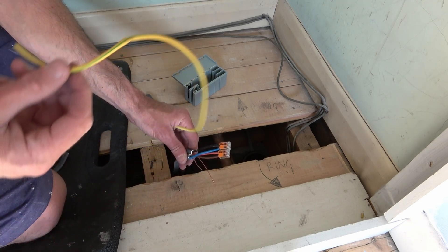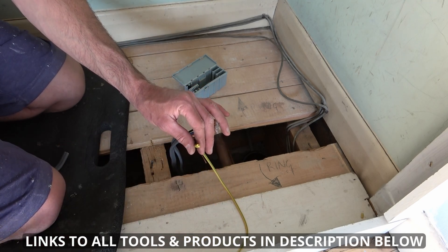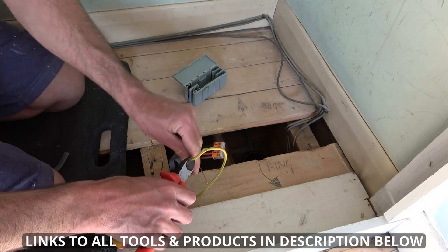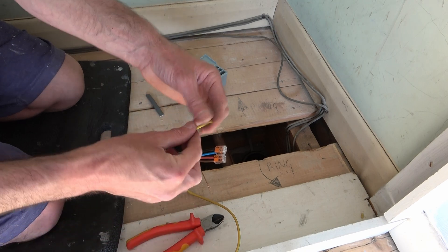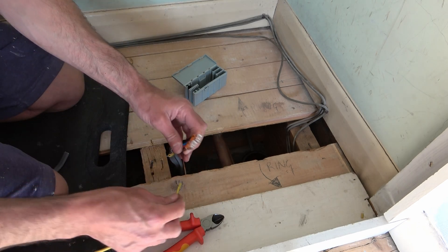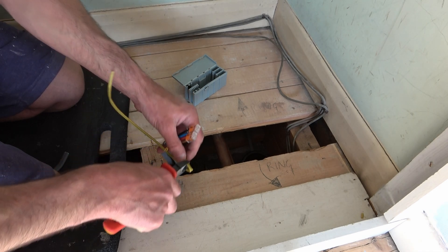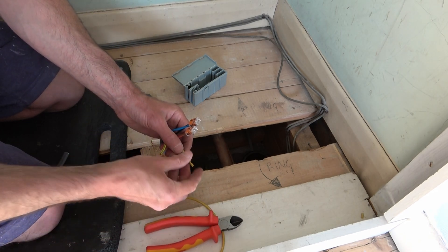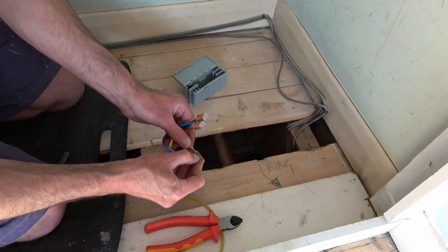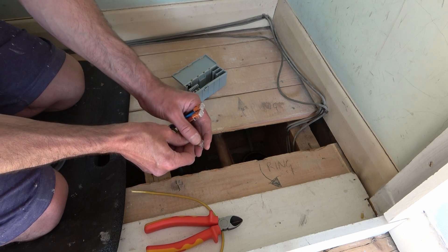With the earth wire, we need to get some earth sleeving like this. I place that over the top, right the way down, then fold it over to give me the length of the wire. Then I go 11 millimetres down roughly, slide it back up, and cut it — so I've now got my bare wire exposed. I do the same to the other earth wire. Then I take another Wago connector, place one earth wire inside, place the other earth wire in the other side, and clip them down. That is all connected.